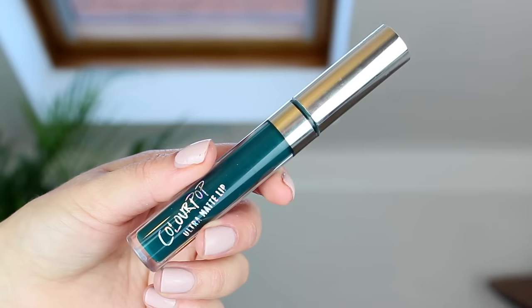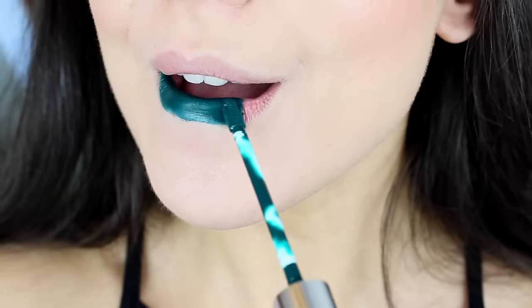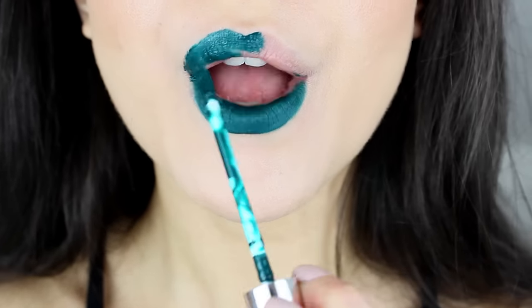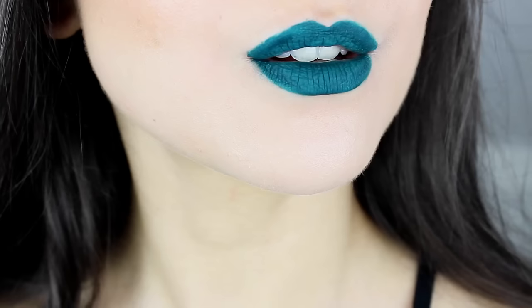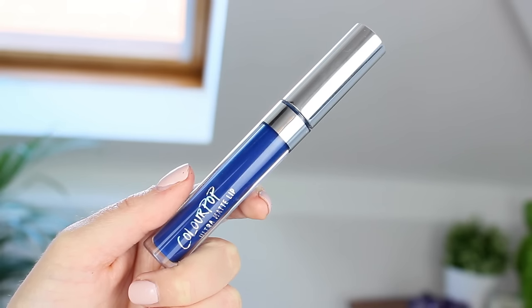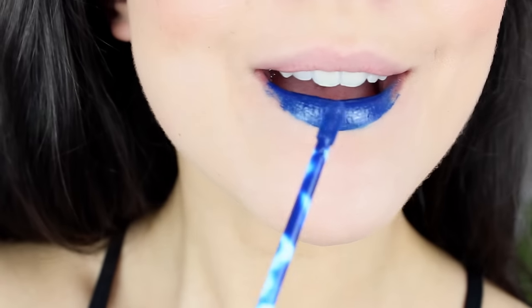These last two shades that I got are a little bit crazy but I just needed to have them in my life. I saw them online and I was like, can I get away with that? And then I saw them swatched and I was like, no, I need those in my life — they look so so good. The first one is Dr. M. This is a dark green shade. Again you can overline your lips with this because it's completely opaque and obviously it's matte. I really want to find an occasion to wear this because I think it is such a beautiful colour — it's just so mermaid-y slash alien-y and I absolutely love it. The other out there shade I got is Jellies. This is just a royal blue shade. I absolutely love it.